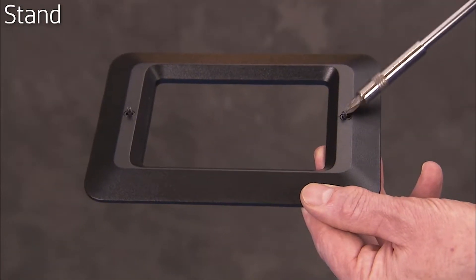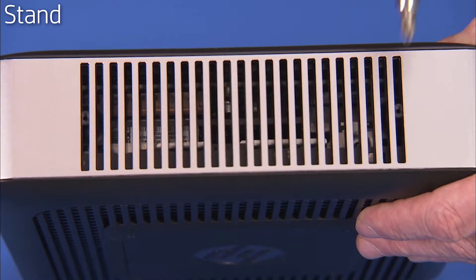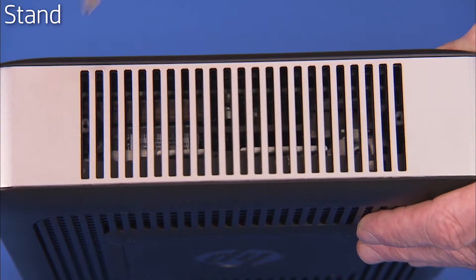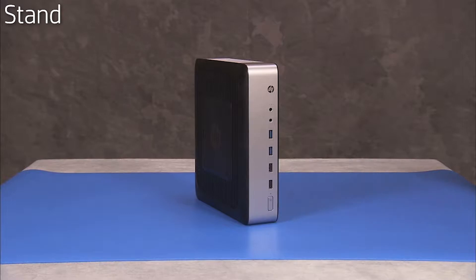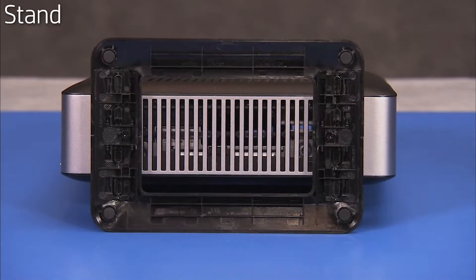The two captured screws on the stand align into screw holes on the bottom of the PC. To replace the stand, align the screws over their holes and secure the screws.